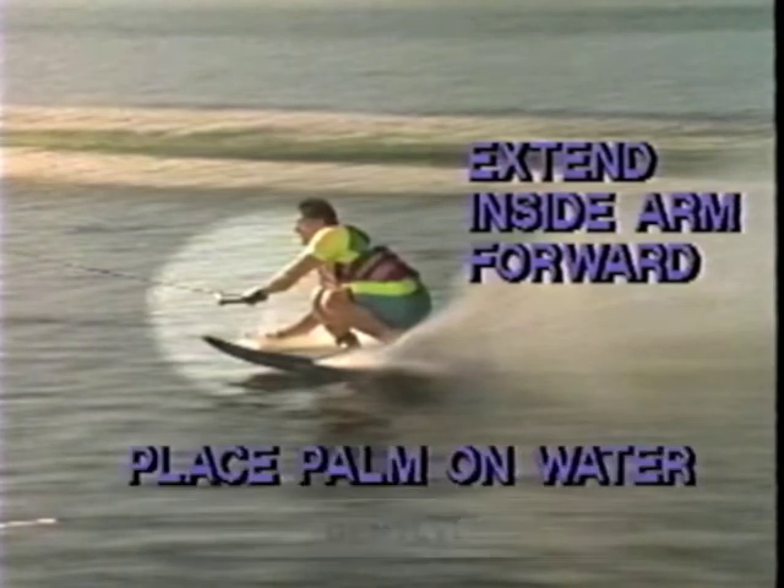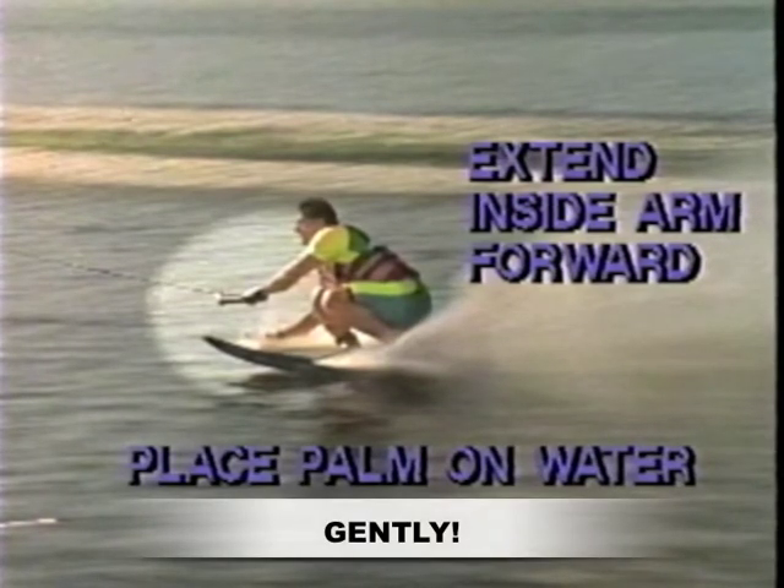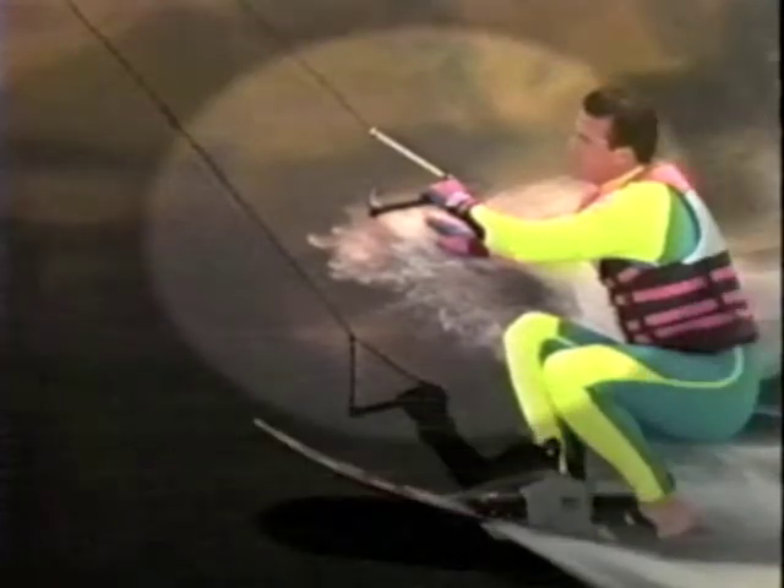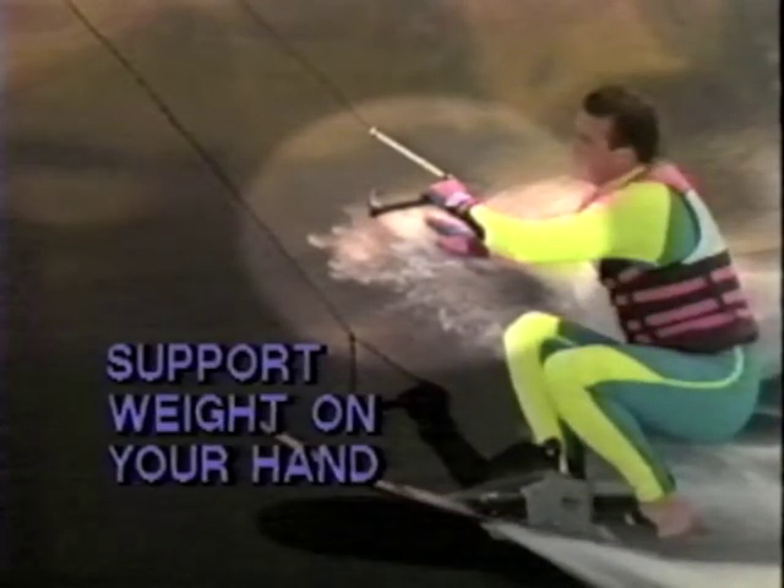As you start to lay it down, extend your inside arm forward and place your palm on the surface. Then extend your legs and execute the turn. The transition depends on supporting some weight on that inside hand.